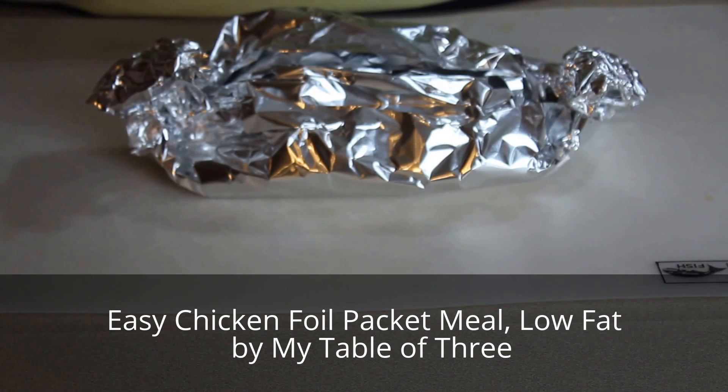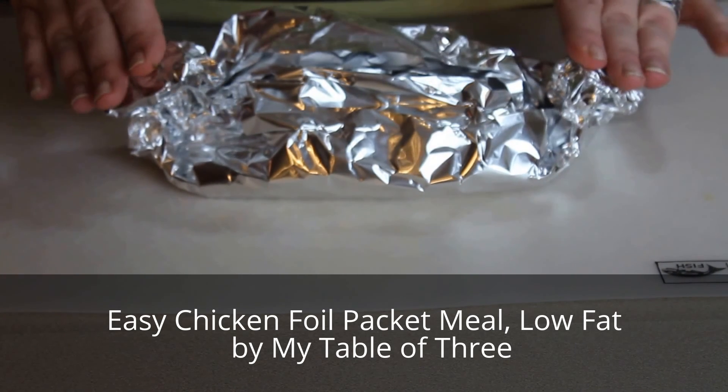This packet is going to steam and make your chicken nice and juicy and your vegetables tender. I bake it in the oven for about 35 to 45 minutes at 400°F, and I'll show you what it looks like when it's done.